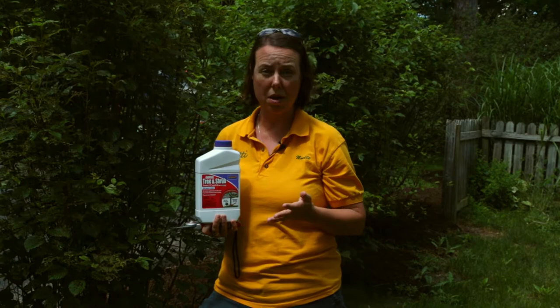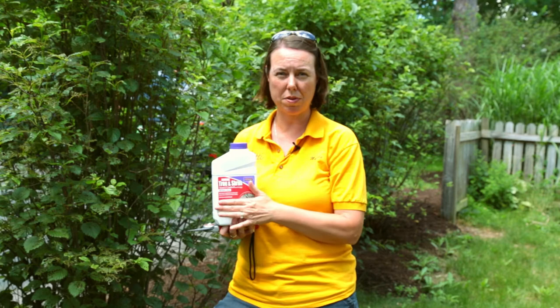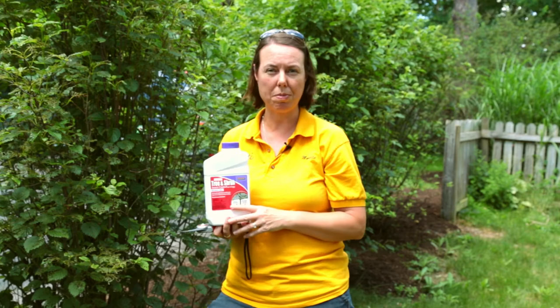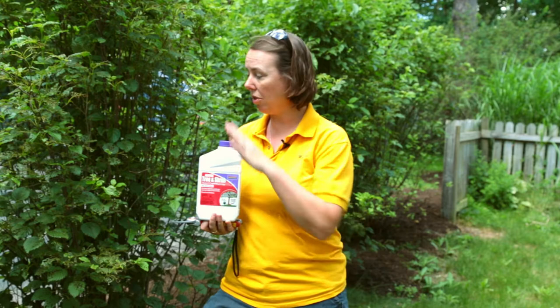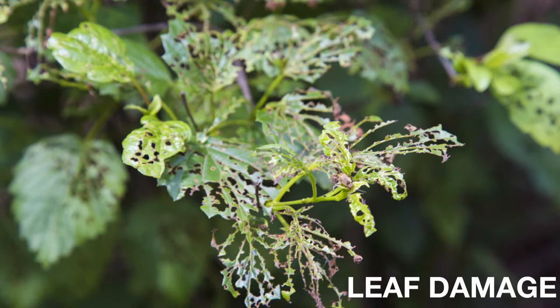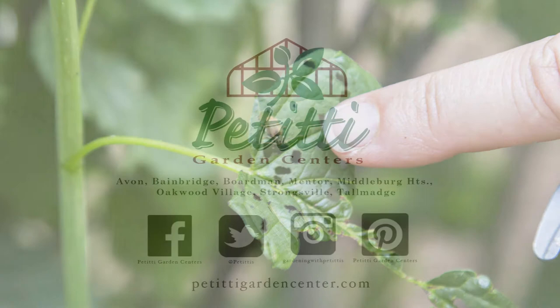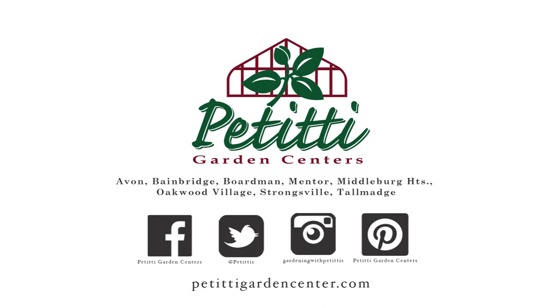We're going to have Taylor take some close-up shots of the leaf damage and what the adult looks like so you can see if this might be a problem you have. We've seen viburnum leaf beetle for probably the last six or seven years now, and it's something we'll have to continue to deal with. But as long as you're aware and know how to prevent it, you'll be on top of the issue. It's very common in our area, so if you have any questions, let us know below.